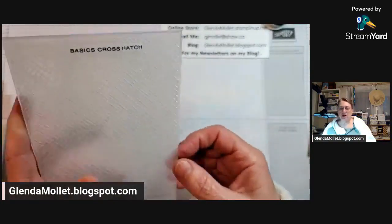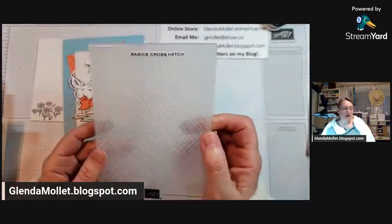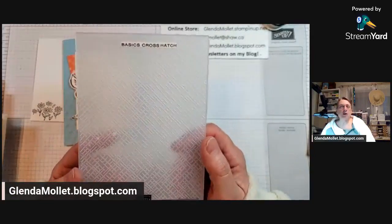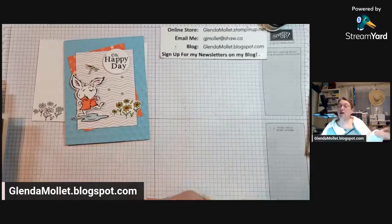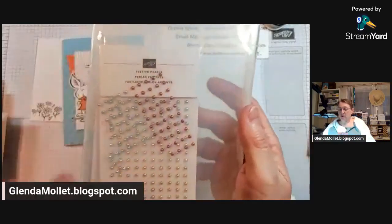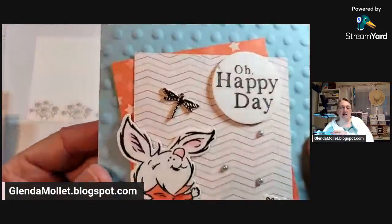Marcia is asking if the rhino will be in the new catalog - no it will not. Anything that is called an online exclusive will only be available to look at online, so it's not going to be published in any publication, which is why they call it an online exclusive. You have to look online, or if your demonstrator has a flyer. I'm going to use festive pearls and one of the dragonfly trinkets as well - isn't that cute?